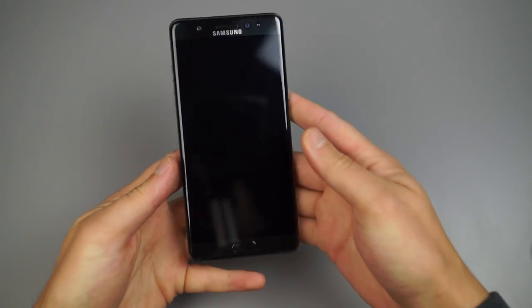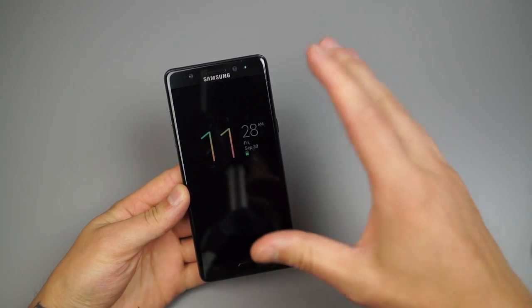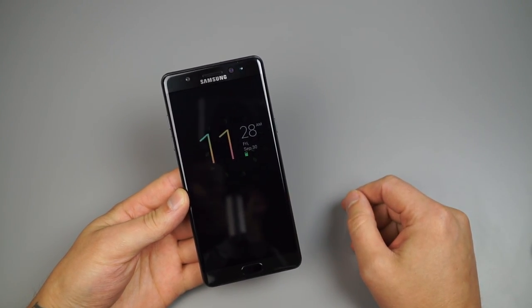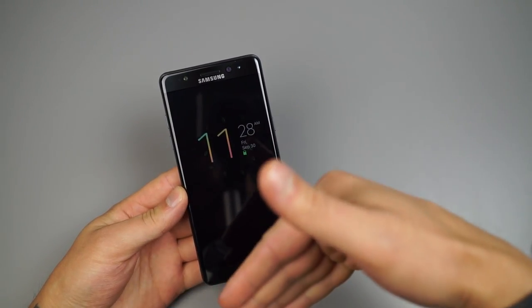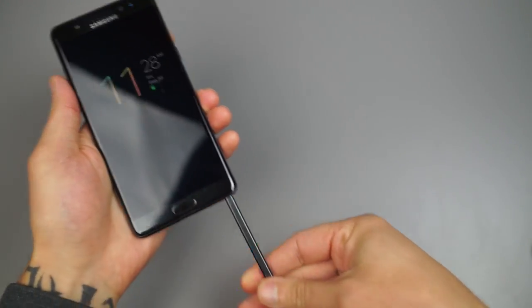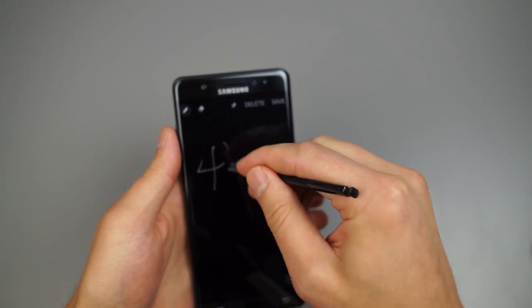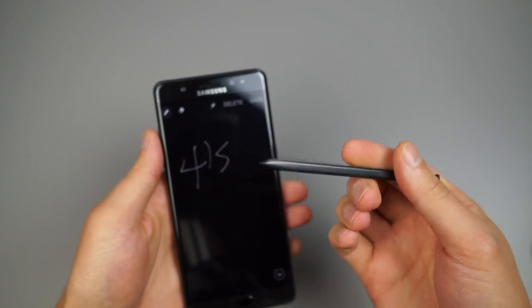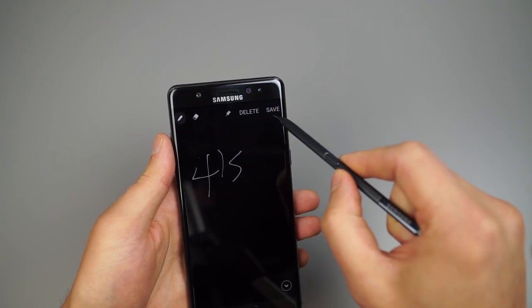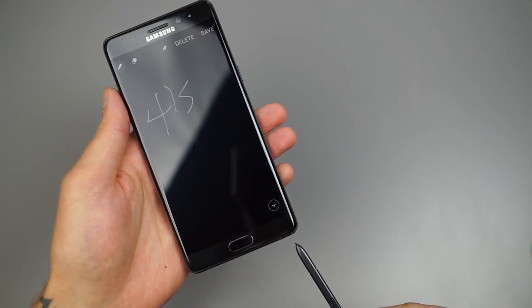To start, we're going to head to the lock screen — or rather, turn off the display. This feature was first available on the Note 5. When the display is off, you can take out the S Pen and jot down a note, save a phone number, etc. Then just insert the S Pen and it'll automatically save, or you can hit save or delete and customize the note however you want.